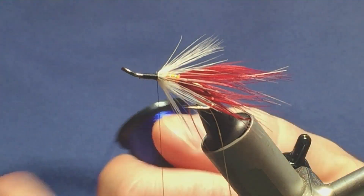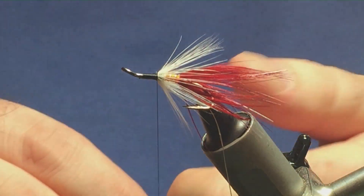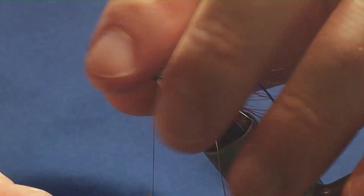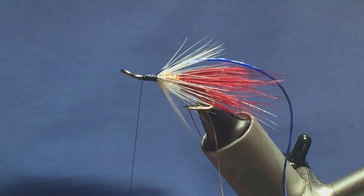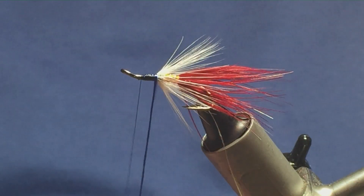I'm going to come in and take a length off, trim it away from the spool — much like I did with the rear body. I'm going to come in with a turn, put it into the length of the body, and then just run my thread up tying in the floss. Then just like the rear body, just bring your floss round.